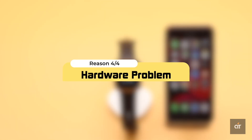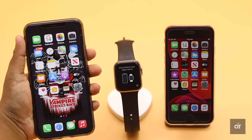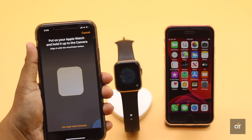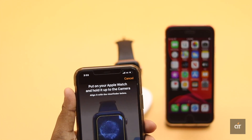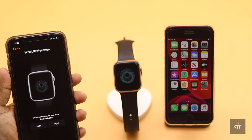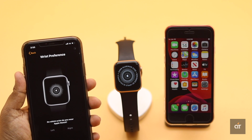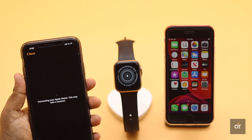There could also be hardware issues, like a problem with the sensor or some internal issues causing the problem. To check, try to connect the Apple Watch with another iPhone if possible. If it pairs easily with the other iPhone, something is wrong with the original iPhone. If the watch does not connect to the other iPhone either, the problem could be with the Apple Watch itself, and you will need to take it to an Apple Service Center.